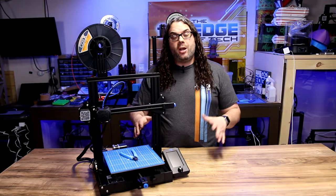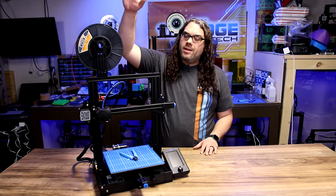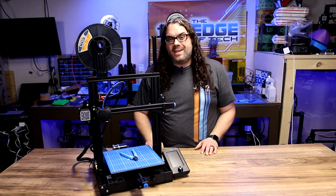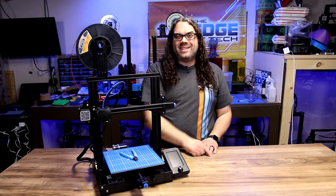So you just got your first 3D printer, you got the bed leveled, and now it's time to load your filament so you can print. We're gonna learn that today. My name's Jim and this is the Edge of Tech.